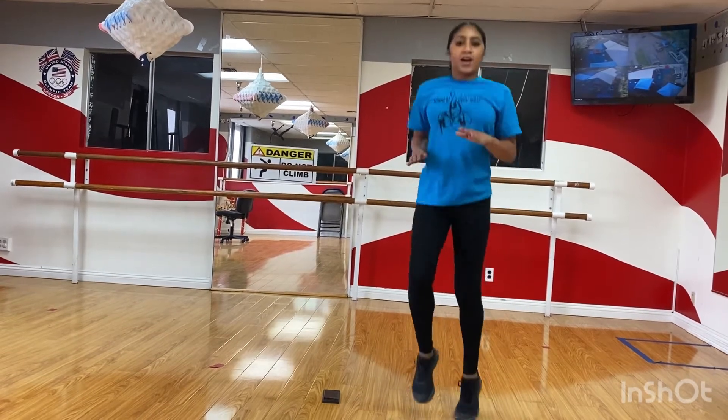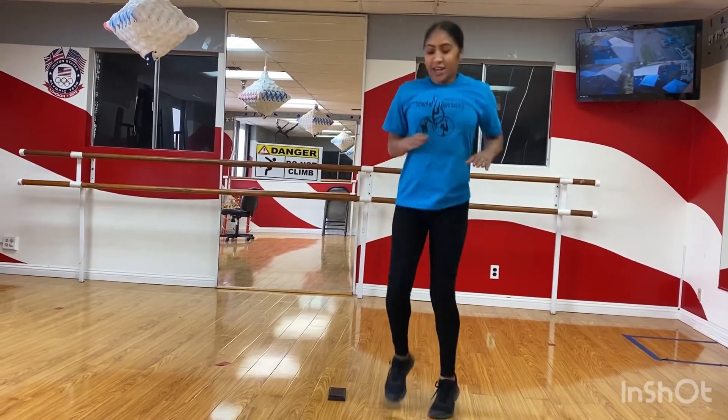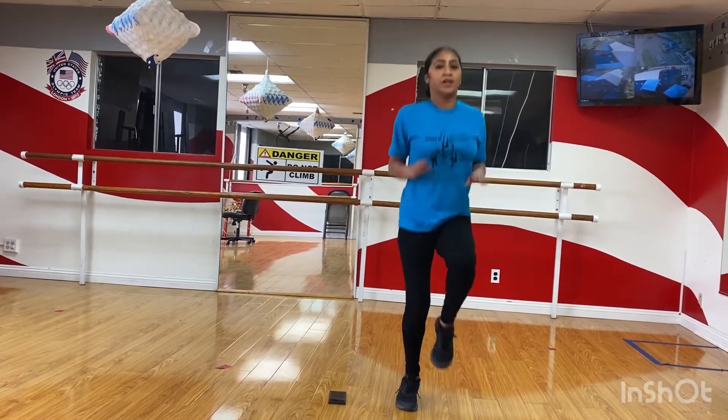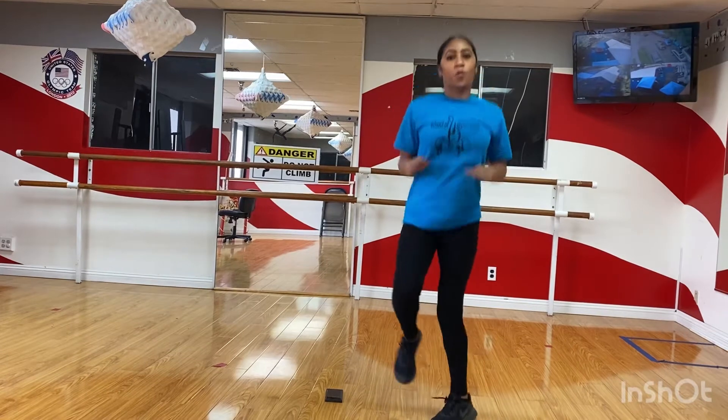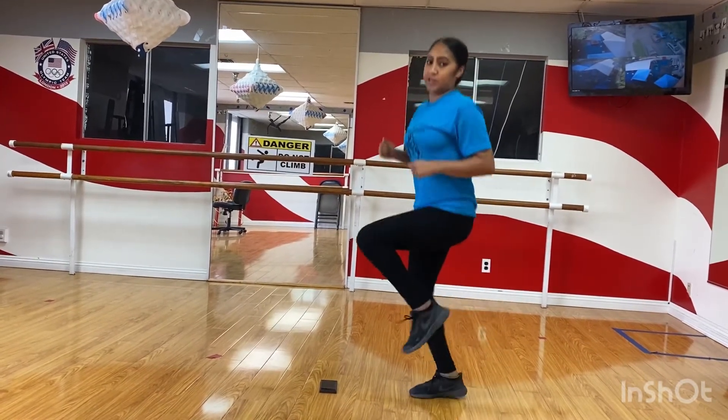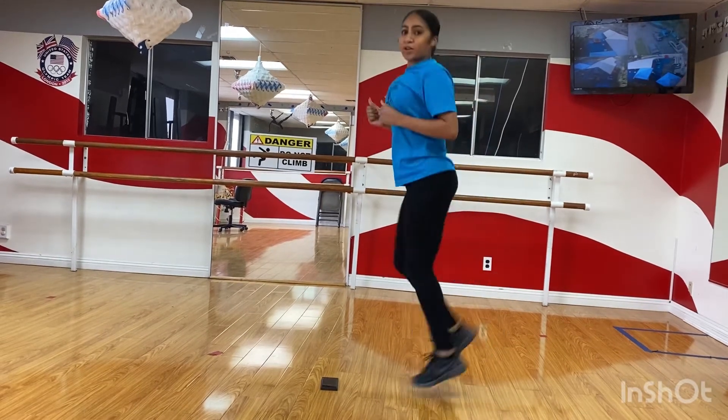Our next exercise, we're gonna kick our bottoms. So get ready for that. In seven, six, five, four, three, two, one. So now we're kicking our bottoms. So instead of going up this way, now we're gonna go this way.